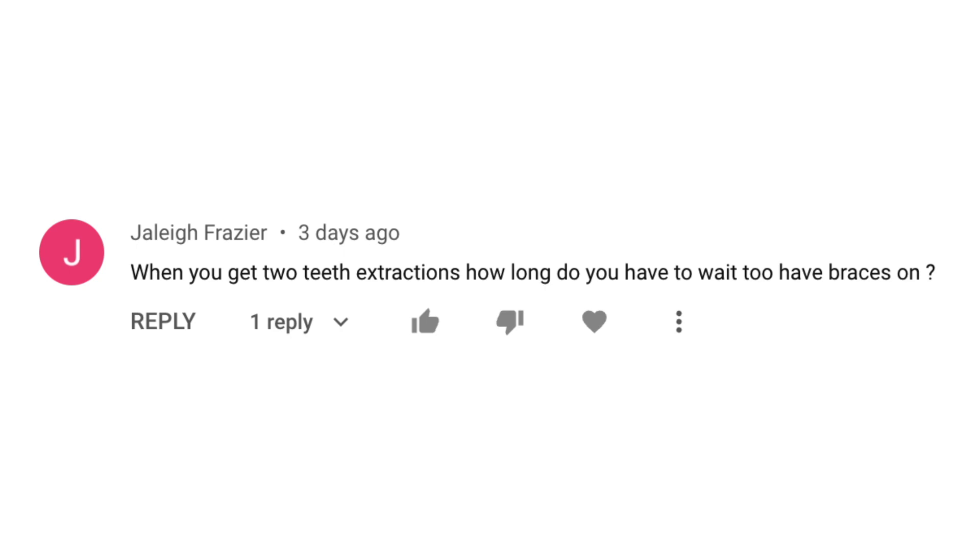Hey, this is Dr. Tai from Premier Orthodontics and in this video we're going to be answering a question from one of our comments. This question was from Jaylee and she asked: when you get two teeth extractions, how long do you have to wait to have braces put on?